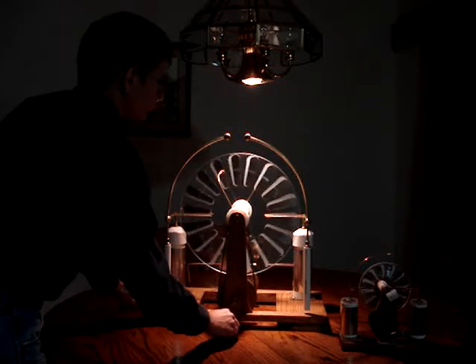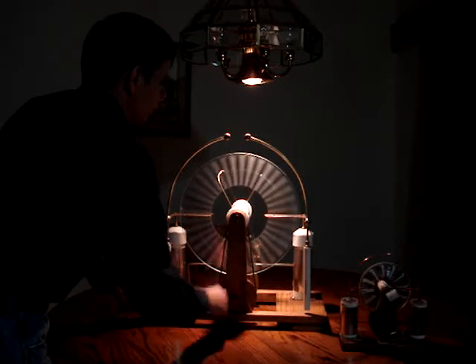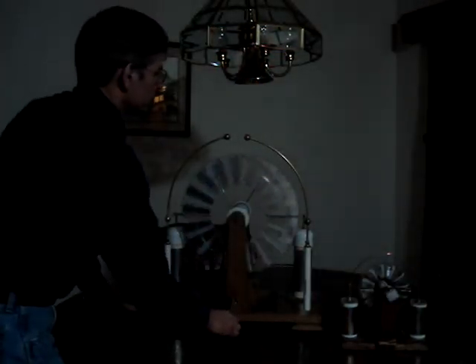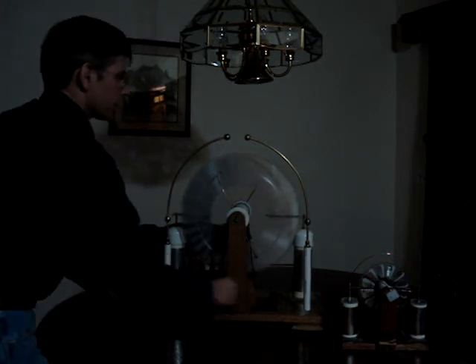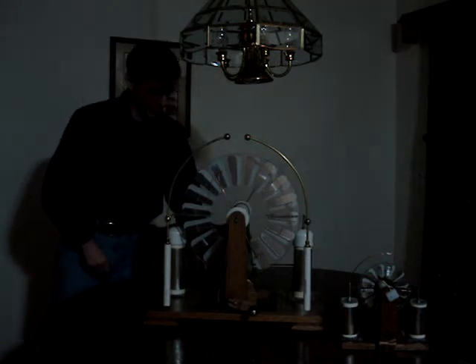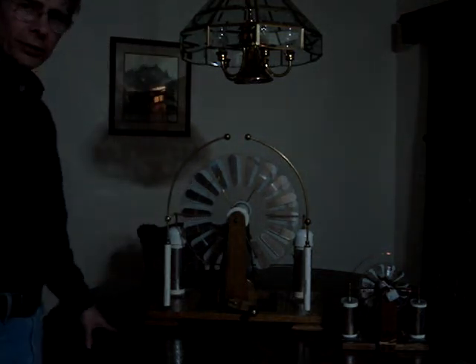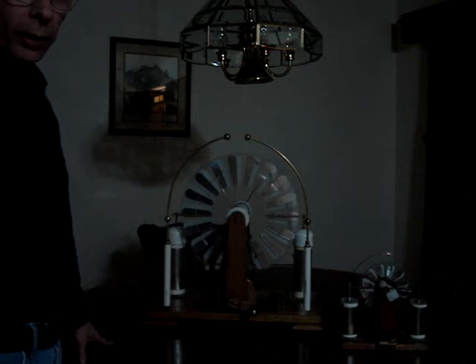Let me demonstrate it. You probably can't see the spark real well, but I think you can probably hear them. Let's turn the light out. These two things on each side are capacitors, and I've got a wire back here that I can flip over. It connects the two capacitors and completes the circuit. What that does is it'll store that electricity you just heard, and it'll let it go all at once, giving you a much stronger spark.